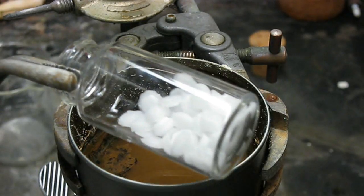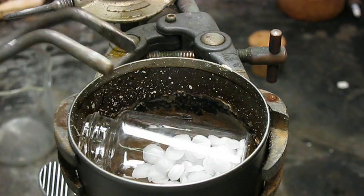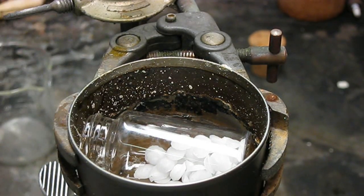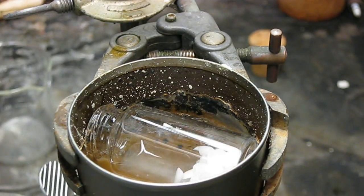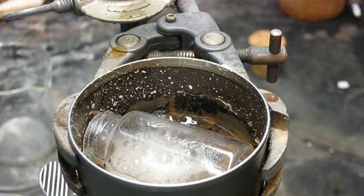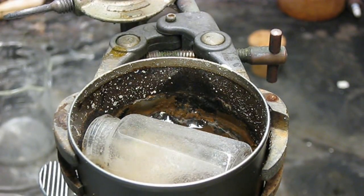Let's try this again with another vial on its side, and with some sodium hydroxide on the inside to etch both sides and speed this up. There it goes. Molten sodium hydroxide also does wonders to human flesh, so do not do this yourself unless you're an experienced chemist.